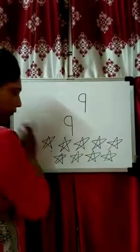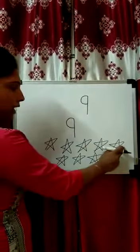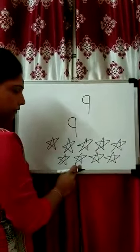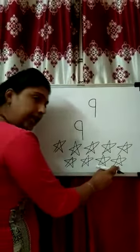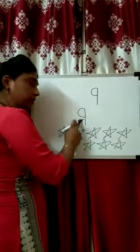Let's count: 1, 2, 3, 4, 5, 6, 7, 8, 9. 9 stars.